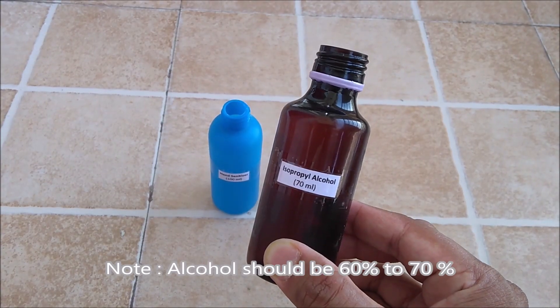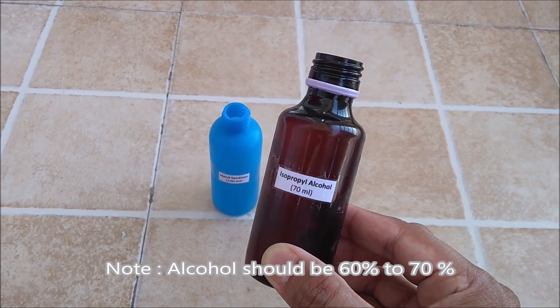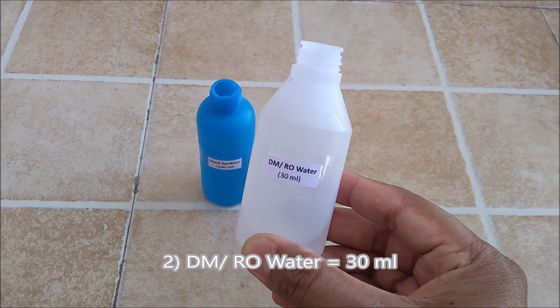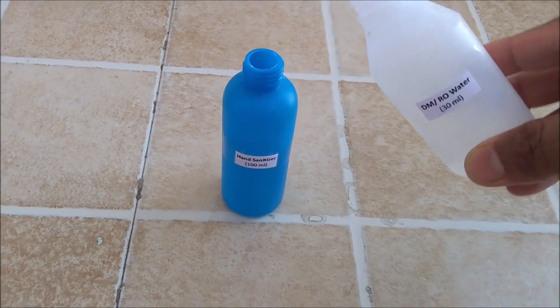Do remember, in a good hand sanitizer alcohol should be 60–70%. Secondly we will add DM or RO water — it is basically pure water. Around 30ml we will add to our bottle.